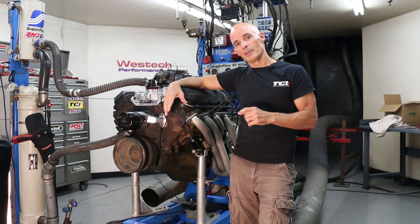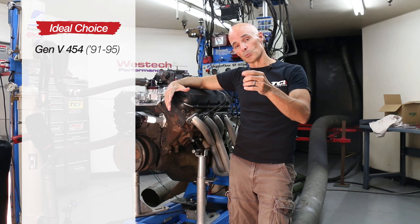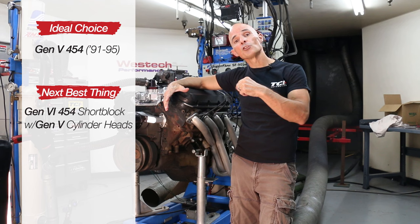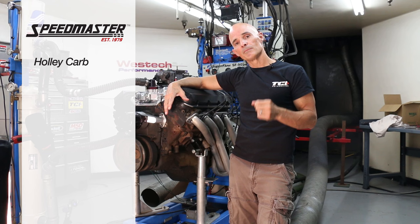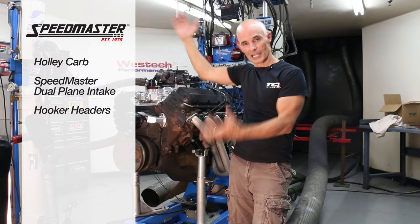Unfortunately we were unable to locate a suitable Gen 5 motor, but we found the next best thing: a Gen 6 short block with Gen 5 heads installed. Since the heads are the most restrictive part of the combination, this will give us a good idea of exactly what that top-end kit is worth. To make the motor ready for the dyno, we installed the Holley carburetor, a Speedmaster dual plane intake, and a set of Hooker headers. Now that everything is ready, let's make some noise!